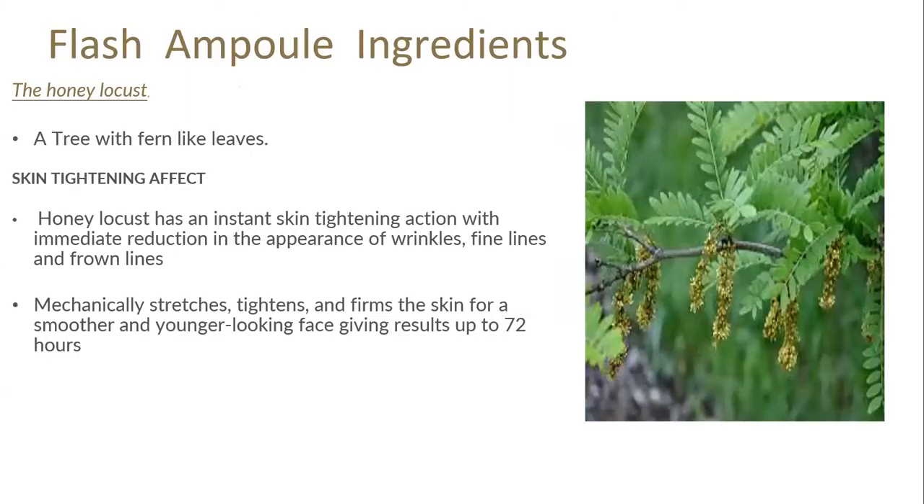On top of that biomimetic peptide, the Flash Ampoule also contains honey locust, which also has that bra-in-a-jar lifting effect on the skin. The honey locust has an instant skin tightening action with immediate reduction in the appearance of wrinkles, fine lines and frown lines. It mechanically stretches and tightens over the skin for smoother and younger-looking skin, giving lifted results for up to 72 hours.